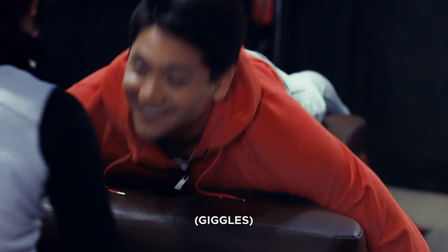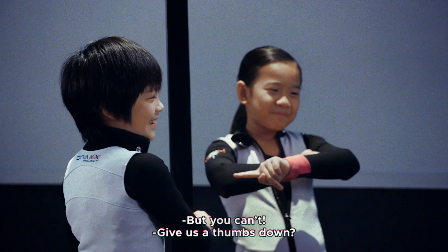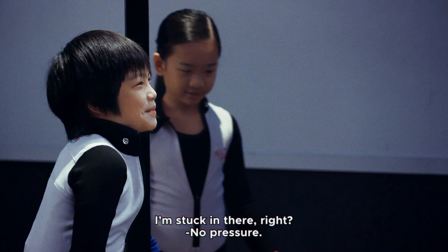Is that it? If you want to exit the tunnel at any time, just give a thumbs down. Give a thumbs down? But you can't — you're a world champion! I'm stuck in there, alright? No offense. I'm excited to fly.